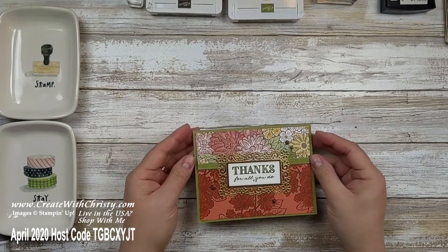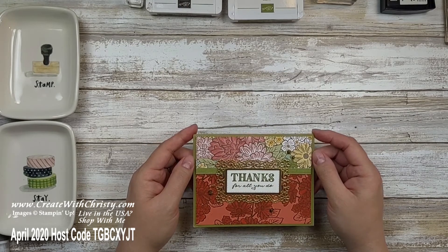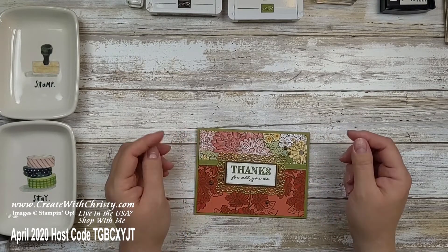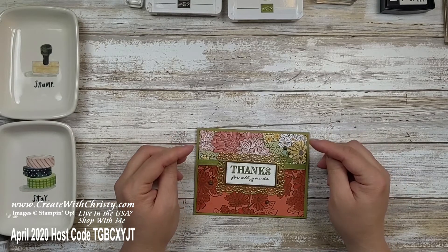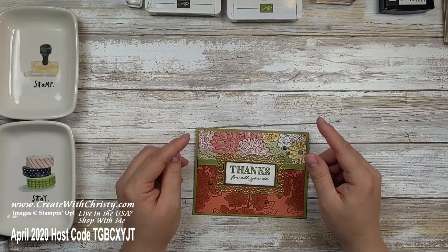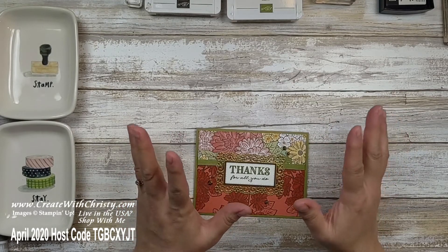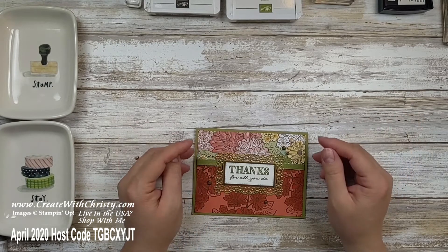If you're needing a thank-you card for a friend, today's card is for you. It features the Ornate Style Bundle and the Ornate Thanks Stamp Set from the suite, along with the Ornate Garden Specialty Designer Series Paper, Gilded Gems, and the Ornate Garden Ribbon Combo Pack. I'll be doing some heat embossing too — that's one of my favorite techniques and very popular among stampers. If you haven't done it before, you won't believe how easy it is, so make sure you watch.